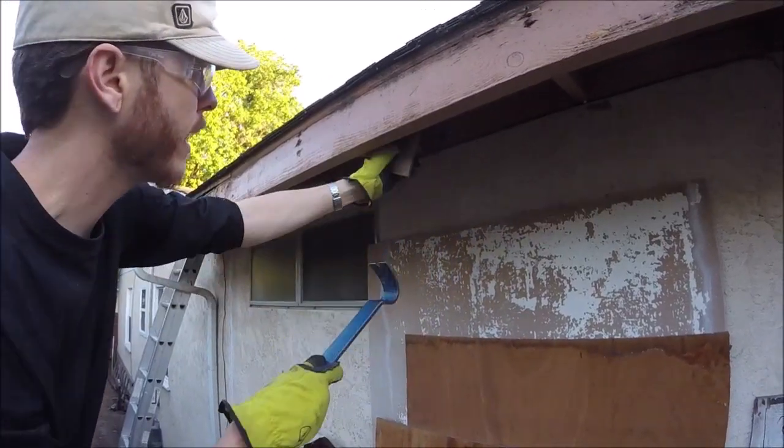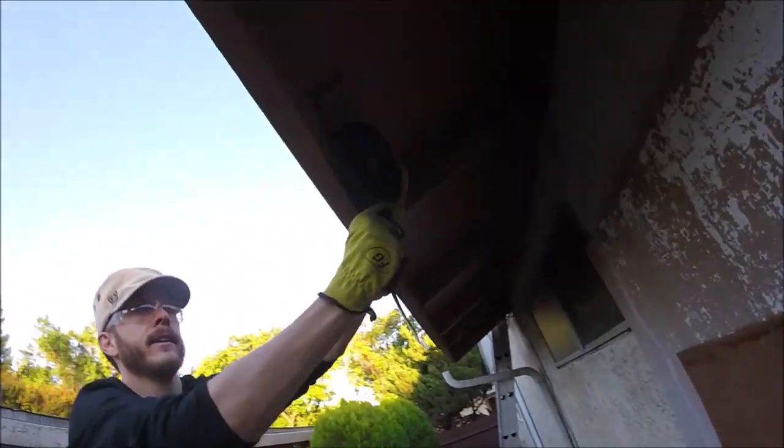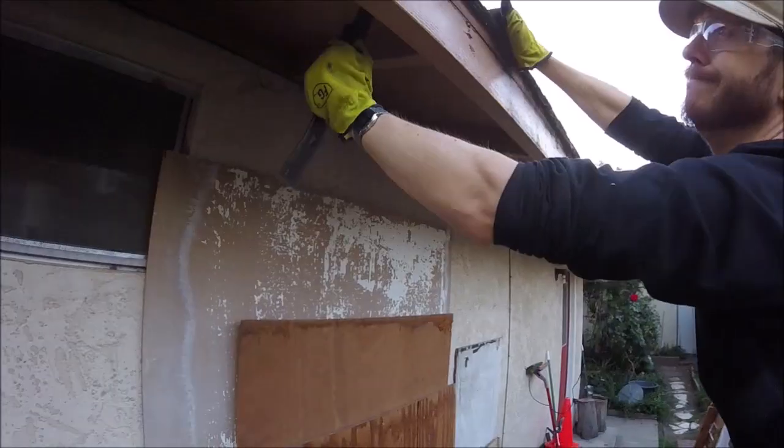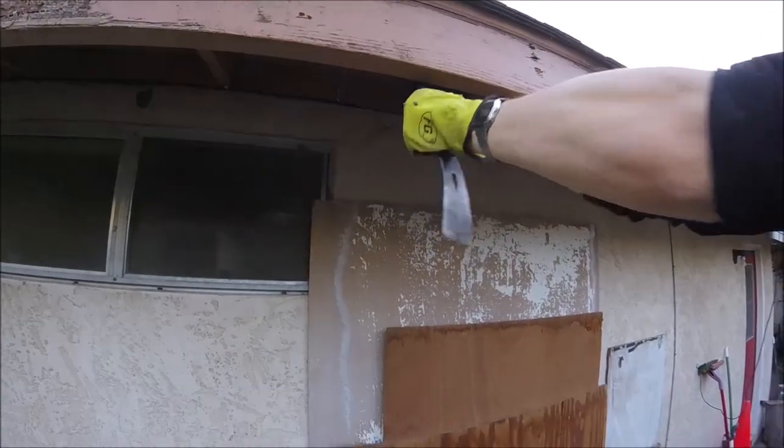Get yourself a pry bar and a little piece of wood, put it underneath the back and wedge it in there. Pry up to get it separated all along down the board until you can pull it off.